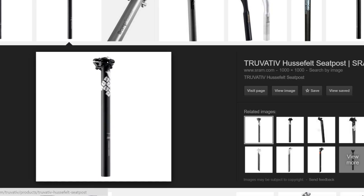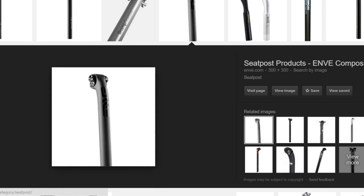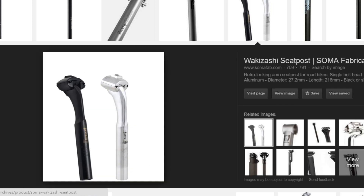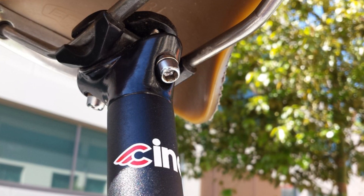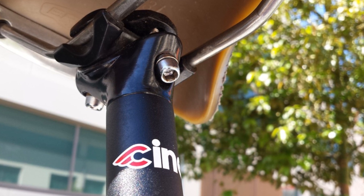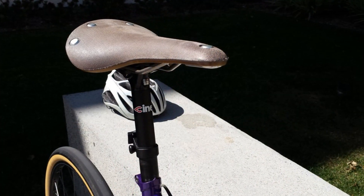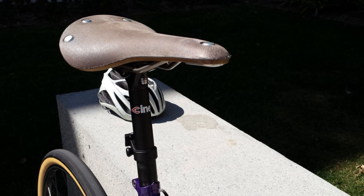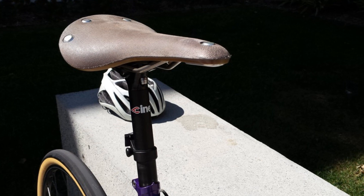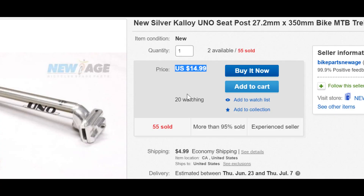Number two, seatpost. Similar to the stem, the seatpost's job is to get the correct fit for the rider. Some things to keep in mind when looking for a seatpost are the setback and length to make sure you can get a proper fit. A nice feature to look for is a two-bolt system that allows you to minutely dial the angle and fore-aft of your saddle. I use a Cinelli Pillar that costs around $25 new and has a two-bolt system. A cheaper one-bolt option like the Callen seatpost is also a solid choice.